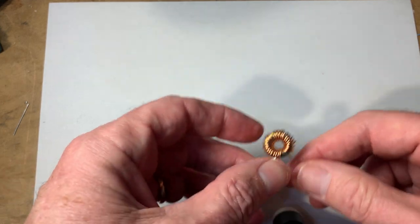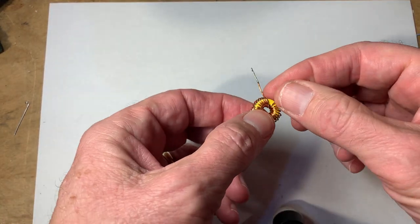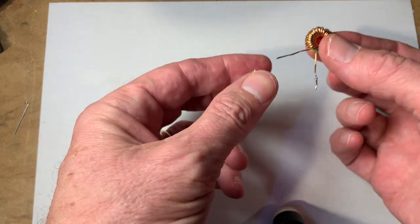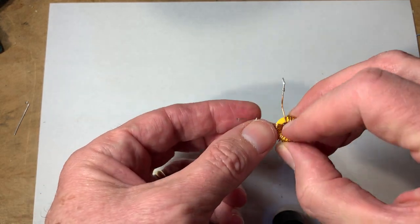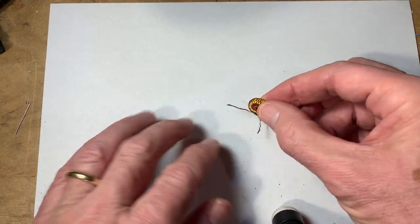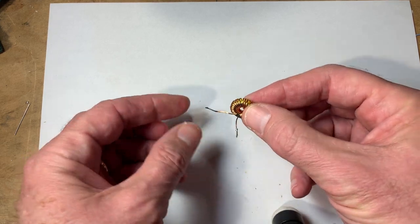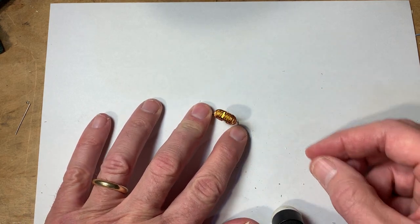So that's how you wind them, and what you end up with is something like this — there's 26 turns on this thing. You see how these leads are kind of tinned? They've got solder on them already. That makes it easier when you want to solder it onto the board — you put it down and solder it. Because these wires have had the enamel insulation taken off and replaced with solder, it makes it much easier when you have to solder it to the pad.